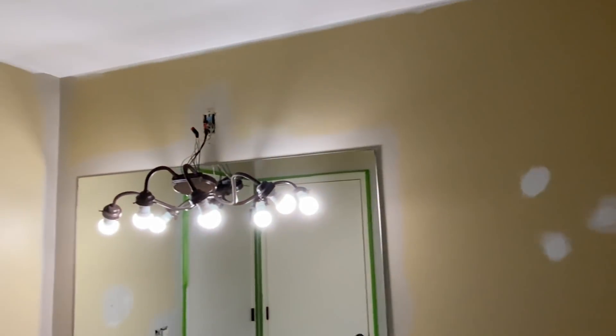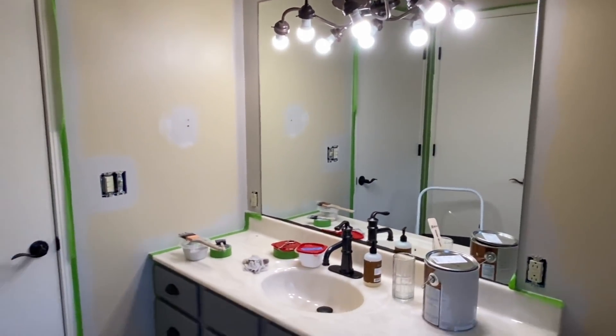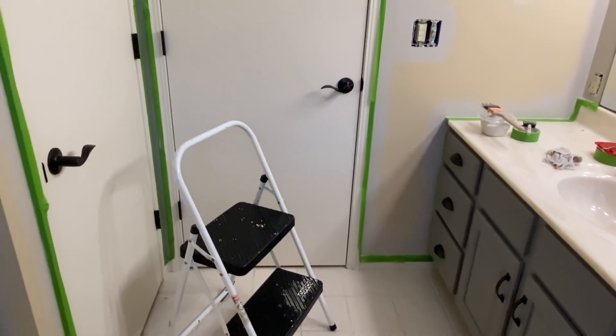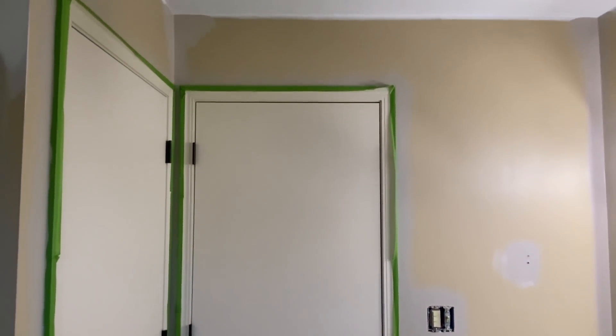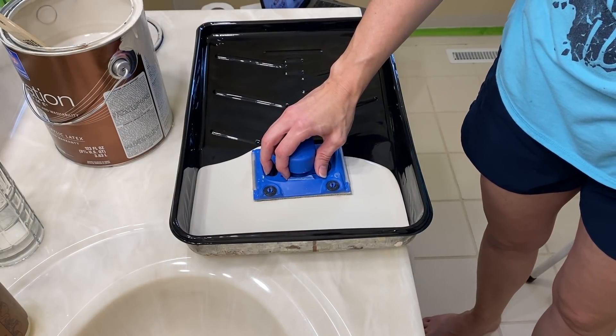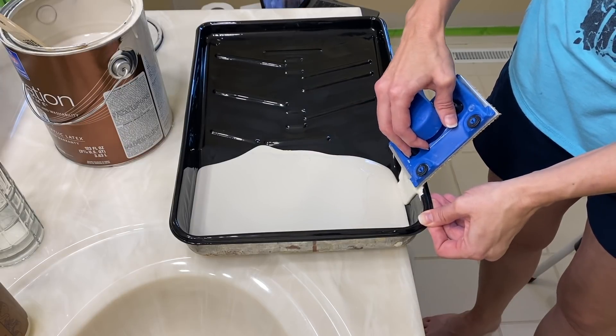Here's a look at the room now that I've cut in along the trim. What makes this process so much faster and produces professional results is the use of the green Frog Tape — it makes a world of difference and we will never paint without it again. Another painting tool we can no longer live without is this edger. I love the crisp straight lines it creates, and it makes the whole painting process faster and easier.